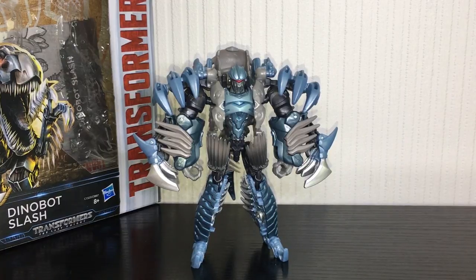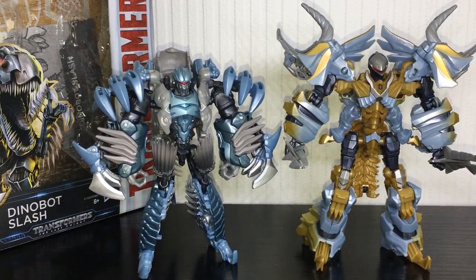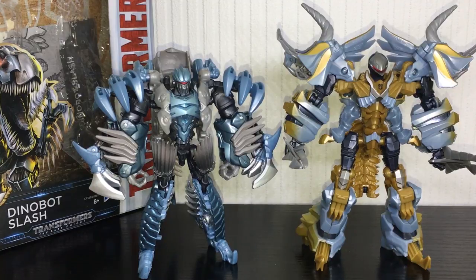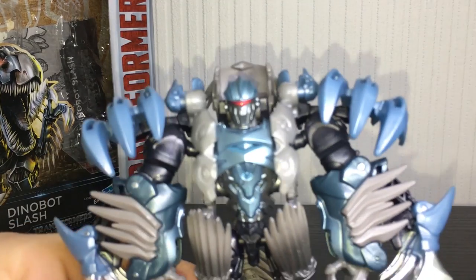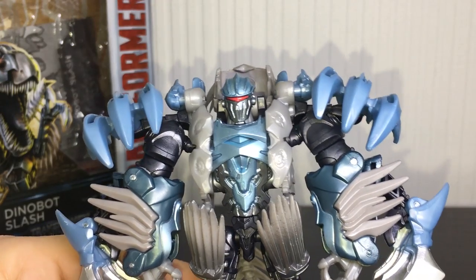I actually really like this — I think his silhouette is really menacing looking. The only thing I've got against this figure is that he is absolutely tiny in robot mode, which I guess kind of makes sense because he's a Velociraptor. Comparing him to a Deluxe — this is Slug, the new one — you can see the size difference: he is very small. He is quite bulky due to the mass on his arms and shoulders, but he's got tiny little legs and he's just not quite big enough for a Deluxe in my opinion.